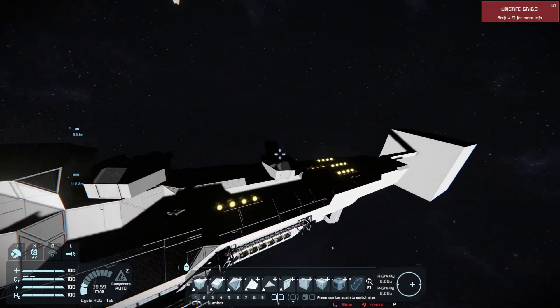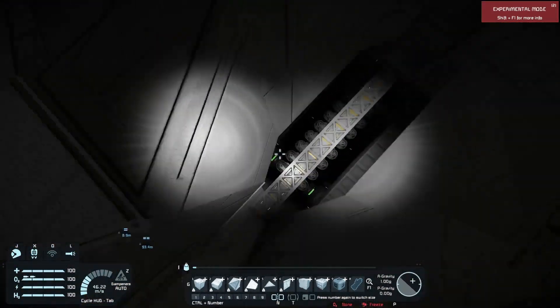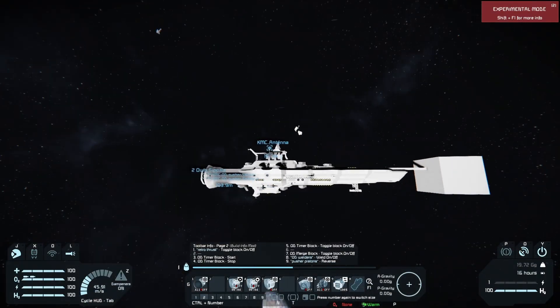And we're going to push it with this drive. You'll see that the acceleration doesn't actually go down. As you can see, we now weigh 19.7 million kilograms.